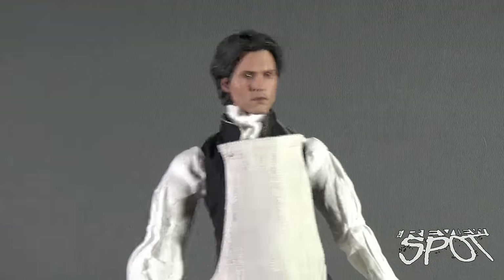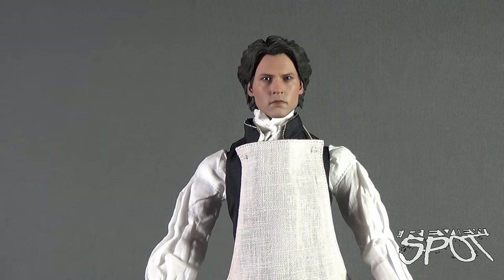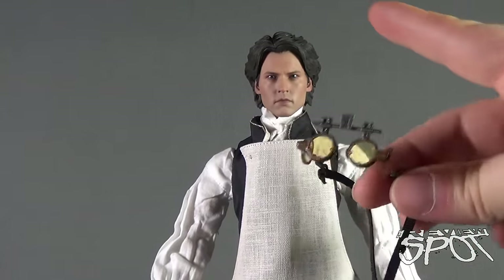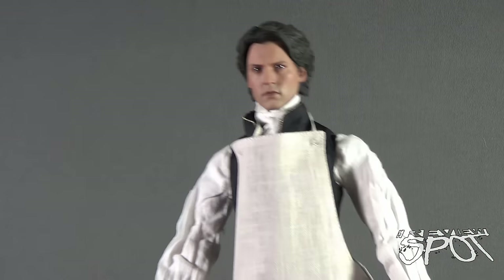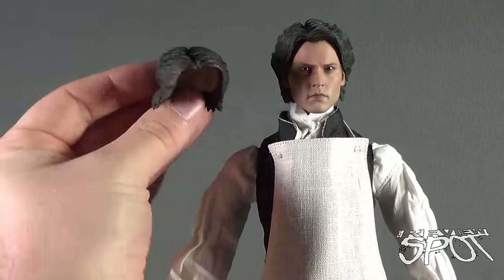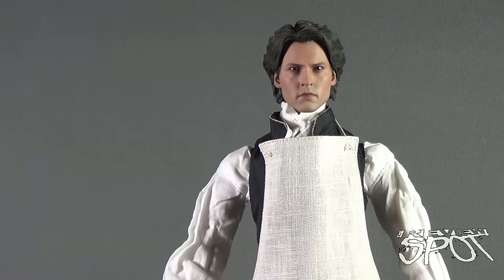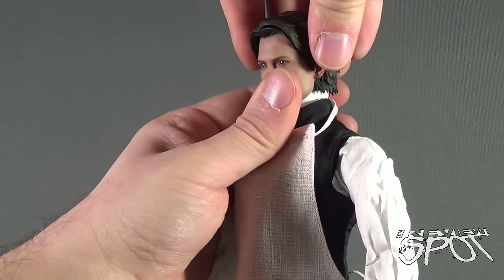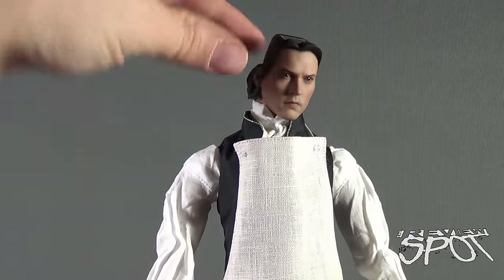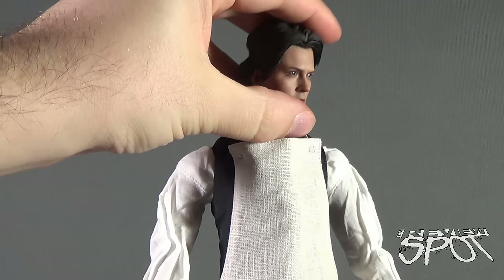The most memorable aspect of the autopsy scene is the goggles Ichabod sports, and he does come with those goggles. To fit them on his head, you first need to swap out his hair for an alternate piece — it's pretty much the same hair but pushed down on the sides where the goggle strap sits. The original hairpiece is magnetized and just pulls up to remove, then the alternate piece sits right on top.